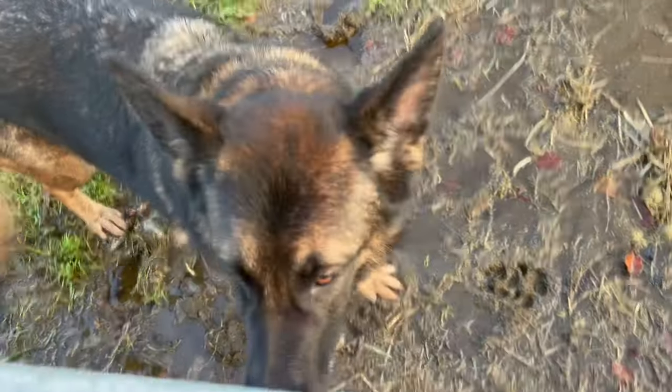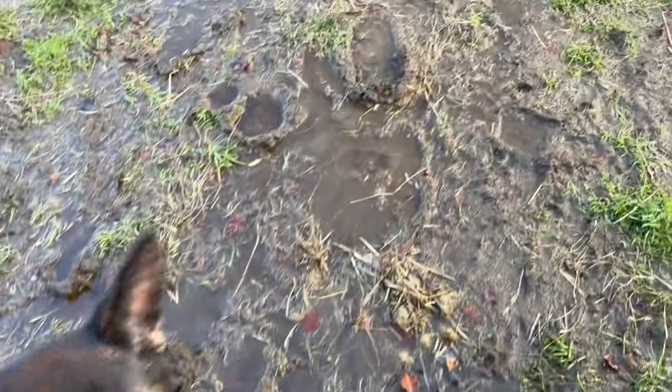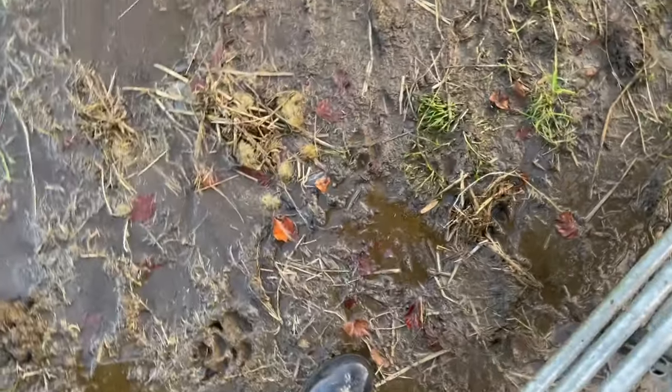Very wet, isn't it? Isn't it very wet? Yep. Very scorchy underfoot. I'm walking over that — look at that.